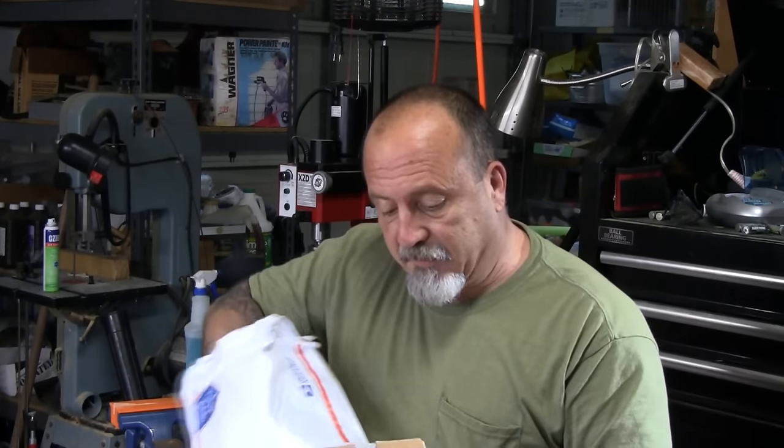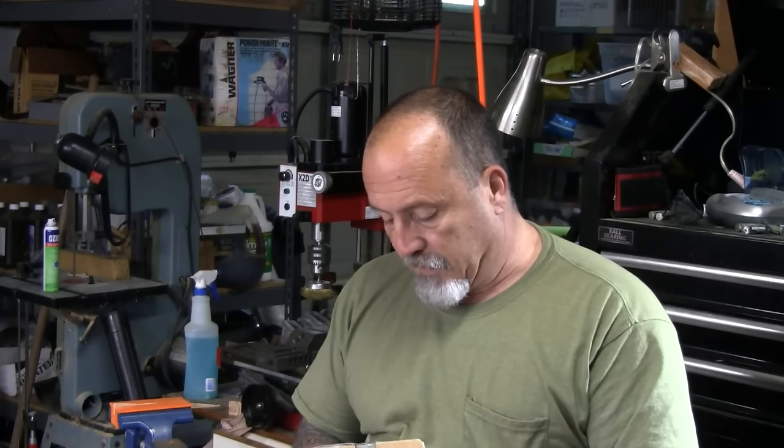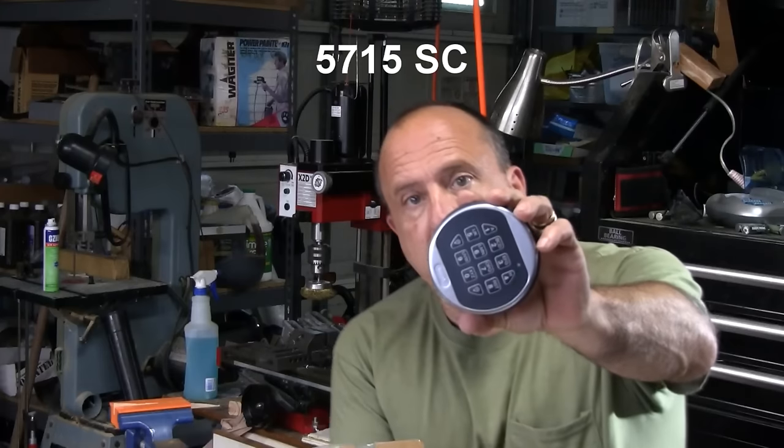It's been five weeks and Cannon still hasn't shipped, so I called them and they told me it's still on back order. I went ahead and ordered one off eBay and got it today. I'm pretty excited to see if this is going to work. This is from LaGard LG — it's a 5715.